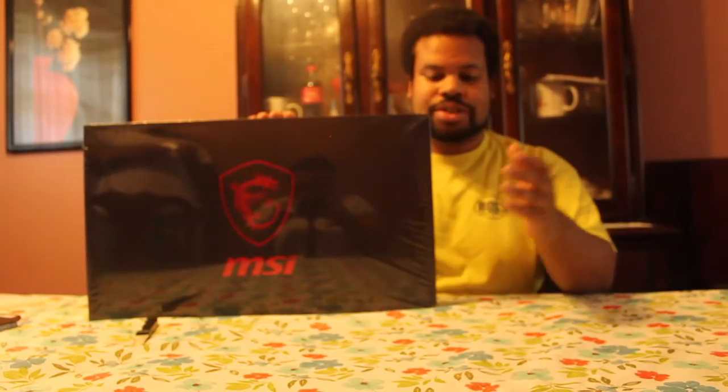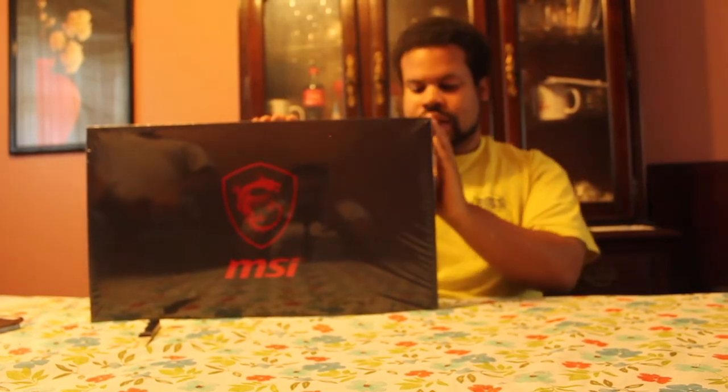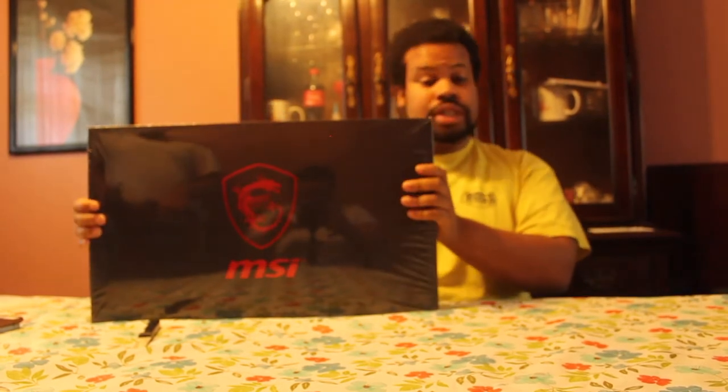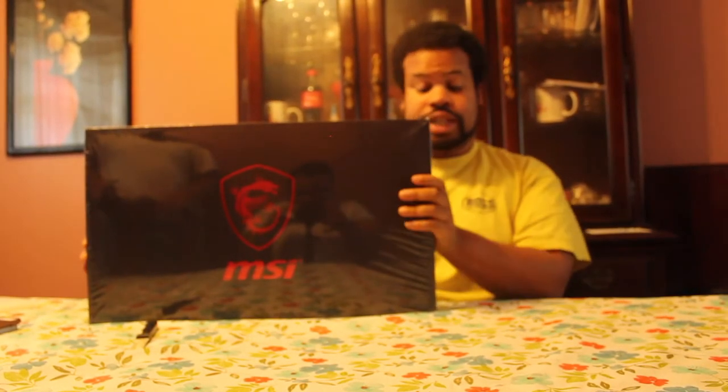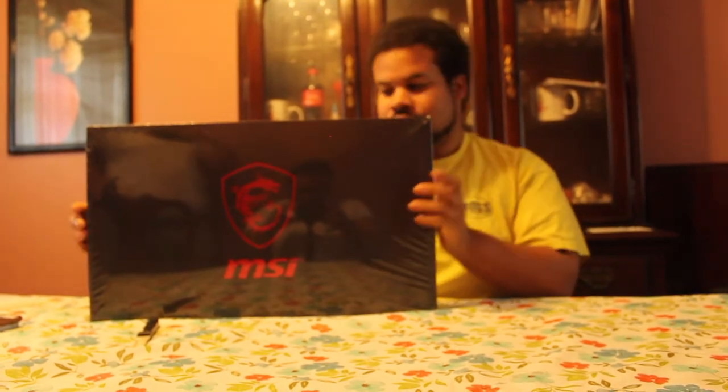Consumer tech guy here with another unboxing. This is the MSI Stealth Pro 4K 2023, the 17-inch model with the Intel Core i7 — it's a pretty fast gaming computer, so you know it has some mean specs on it.